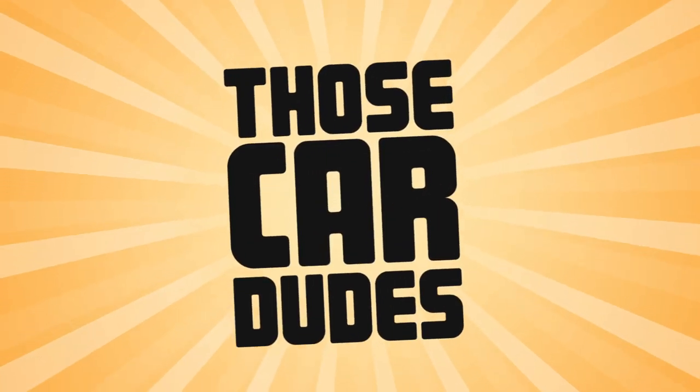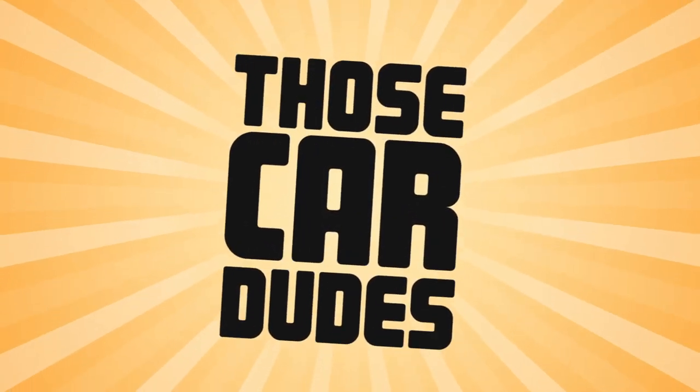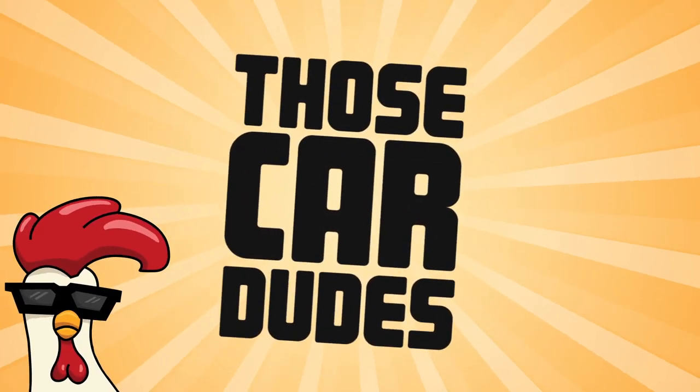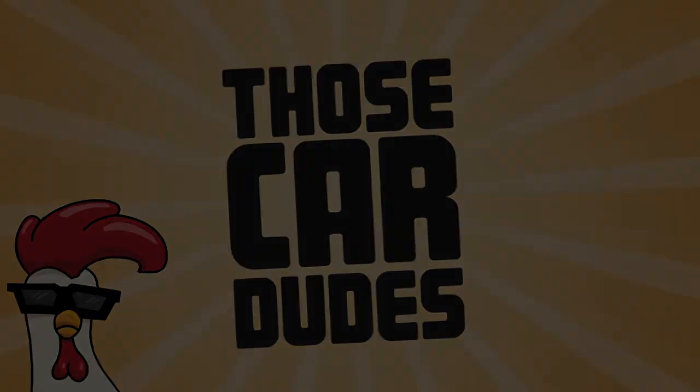Yo, what is up? What's been happening? Welcome back to another special episode of Those Car Dudes. We are back at Bradley's house. Hello Brad. And I know it's been a long time coming, but we have finally putting the manual box in the track car and we're gonna see how that goes tonight. So hopefully we'll get it all done and she'll be a manual 3-to-8.